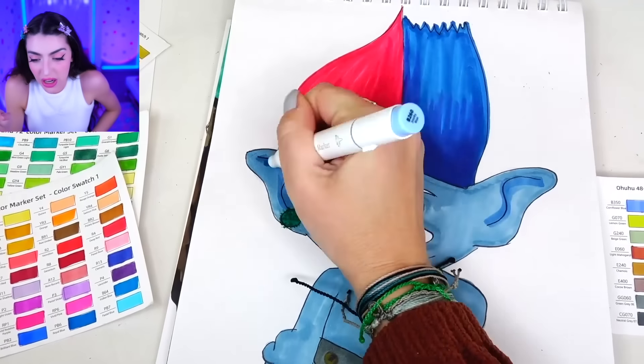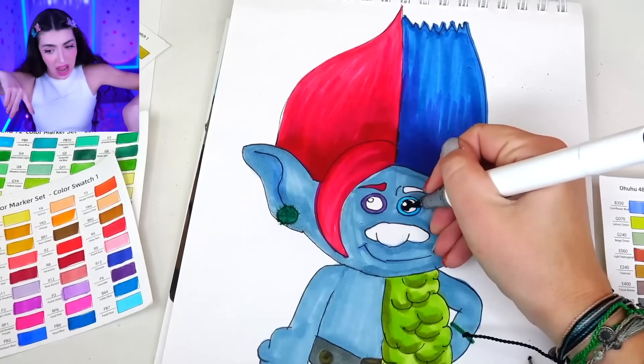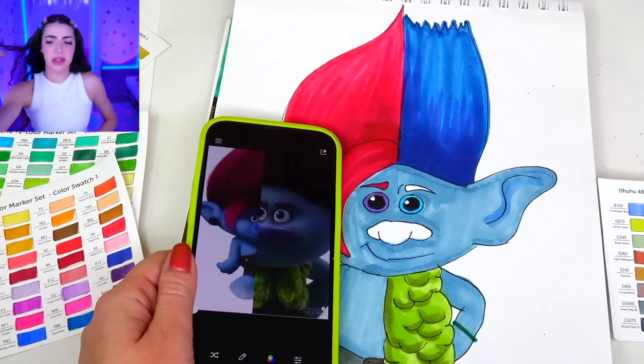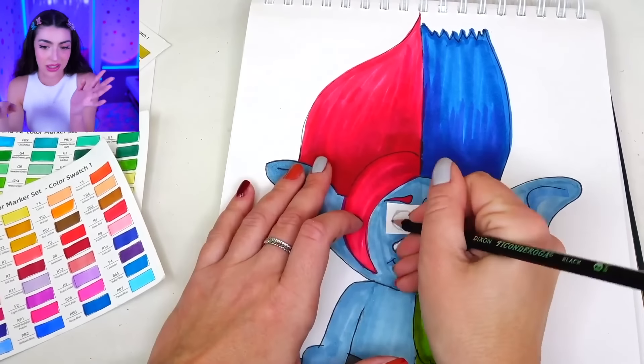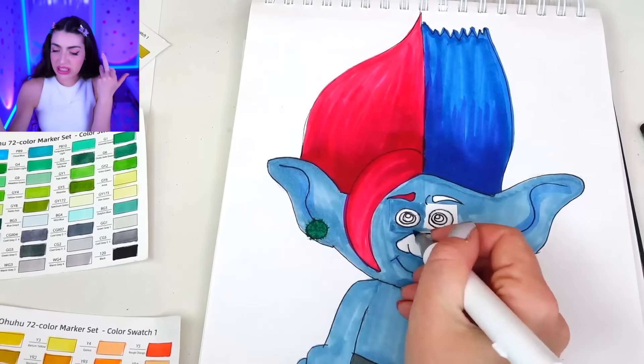Are you ready for this final transformation? All we have to do is finish the face — the eyeball, the other eyeball, the eyebrow, and the nose. For some reason we're redoing both of their eyeballs, because apparently the first version wasn't creepy enough already. Color in the nose, color in the other nose. Family, are you ready for the final transformation?